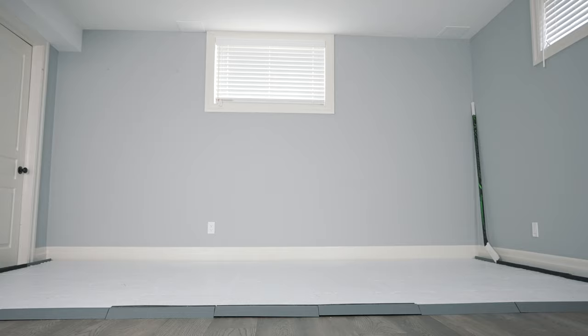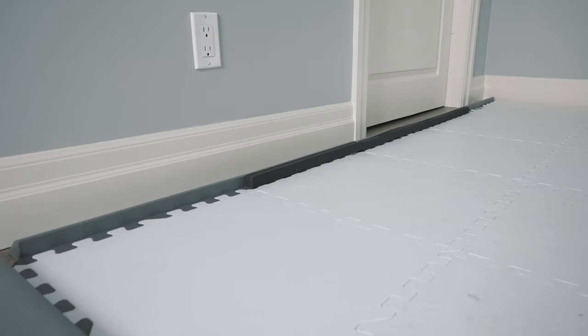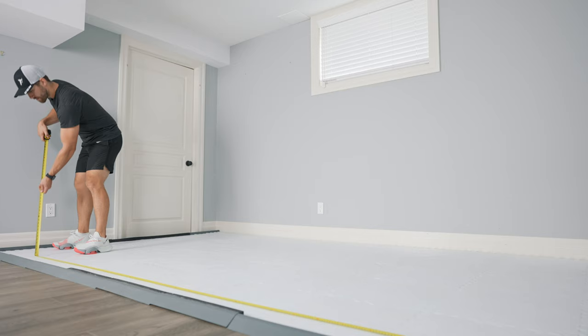Here it is — my basement stick handling room that I put together this summer. When I say perfect stick handling room, I don't mean it's the best out there, but it's all you need to improve your stick handling at home. I got set up by HockeyShot with their synthetic ice Revolution tiles, which I will link to in the video description. They also sent me puck stoppers and foam rebounders for around the edge, which are great for keeping pucks in play and being able to work on some passing.